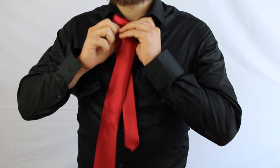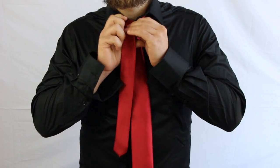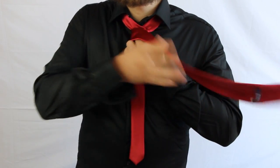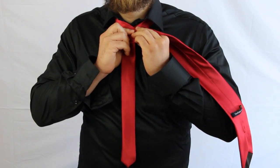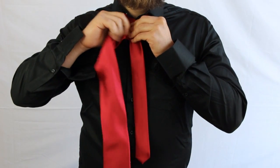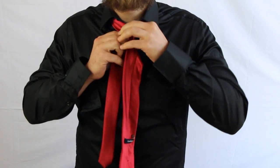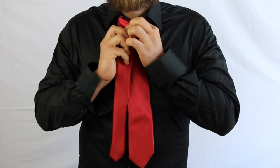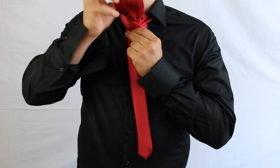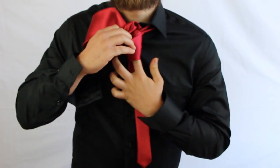It's very simple. You just do the basic cross, then bring the fat end back and around. Then you just do that again, and then one more time. Then you pull it up through here, and then down through both of these hoops which you have created.